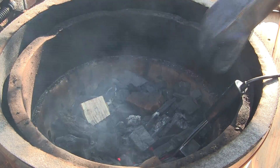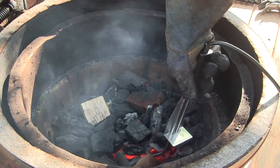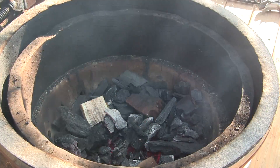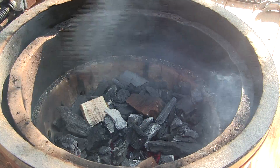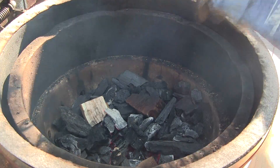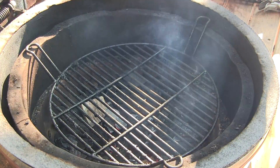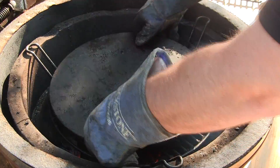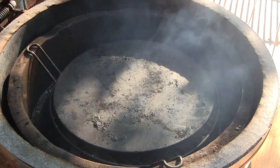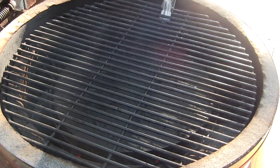We've got our lump charcoal lit here with our Grill Dome Rapid Light. This only takes about 8-9 minutes to get a nice little fire going, so we're going to go ahead and remove this. We're going to be cooking these mini Bacon Explosions over an indirect setup, using our indirect cooking rack in the down position with one of the Grill Dome ceramic stones on top. Then using the Grill Dome Grill Gripper, we're just going to place the main cooking rack on.